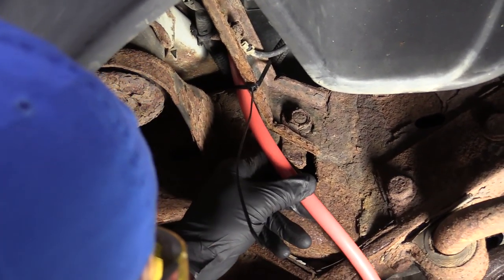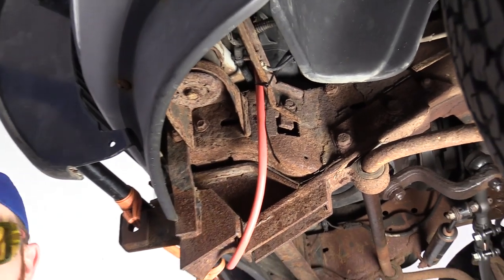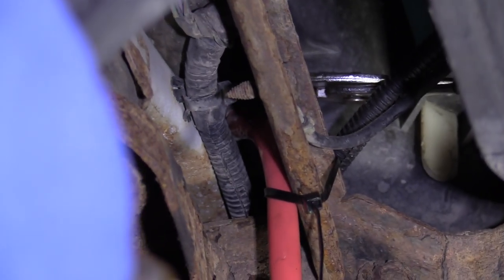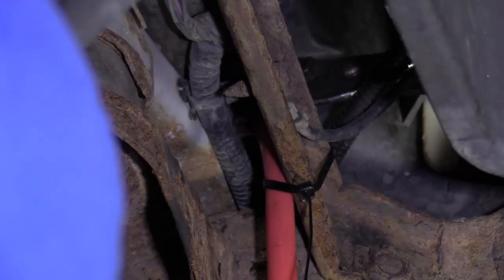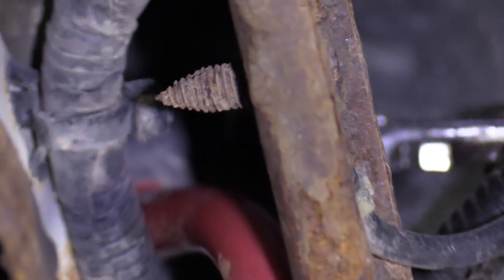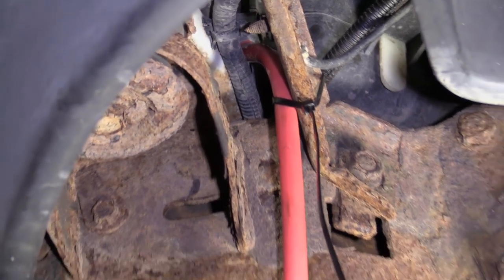That's fairly secured at this point. Now I'm going to grab my bucket, a set of pliers, and get up in there. I'm going to carefully take my pliers and give this a little wiggle side to side, then turn it to the left once I feel it starting to break free. I've got my safety glasses on and my hand protection because I'm dealing with a chemical here. We've got coolant draining — we're going to give this a couple of minutes to finish and then we can continue.